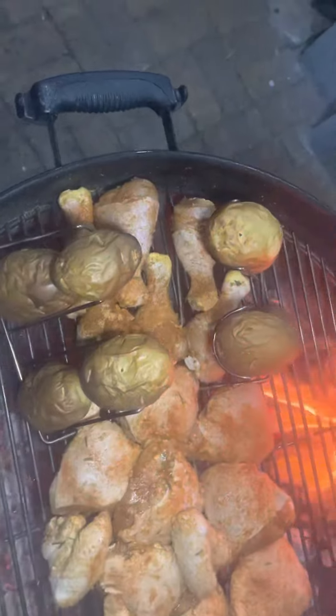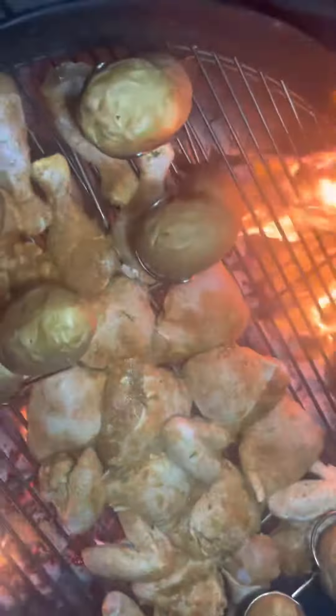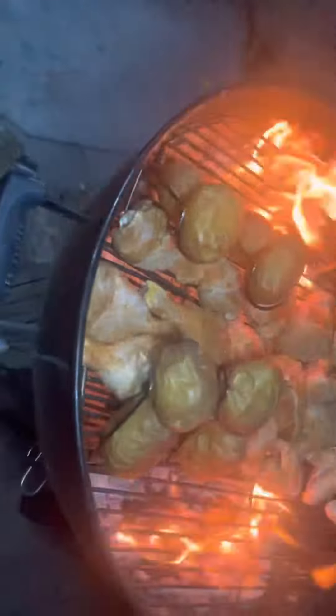Look at that — Cape smoke, baby! There it is. With no further ado, we're going to put that lid on. Sorry to my guests that are here, because it's going to get a little smoky.